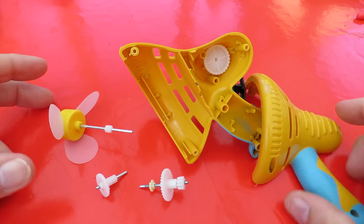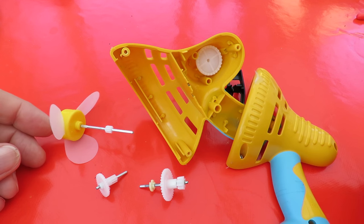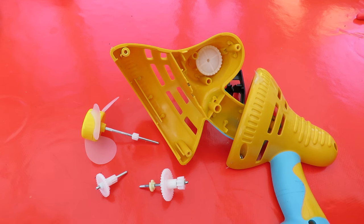That's the hand-cranked child's toy fan disassembled. This is a simple build.